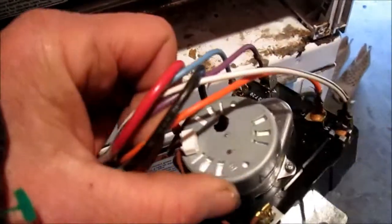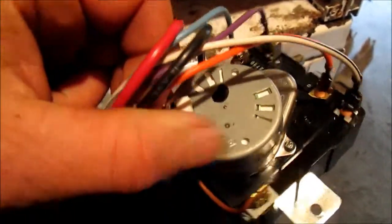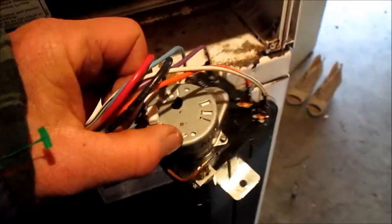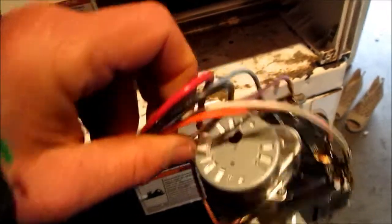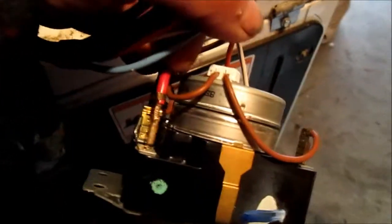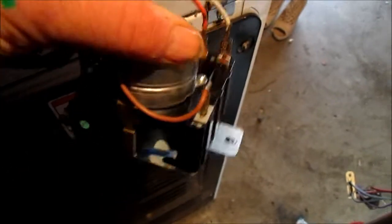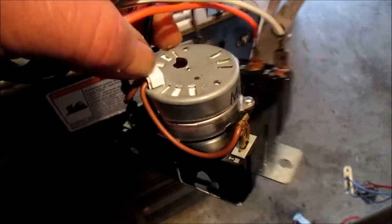This brown thing is the timer advance motor, and it's very likely that this motor has gone out. The way to test it is typically you can test for continuity on these two brown wires. You want to isolate the motor and see if you have continuity.